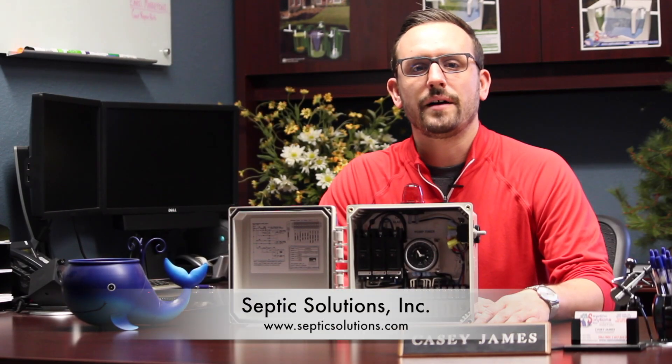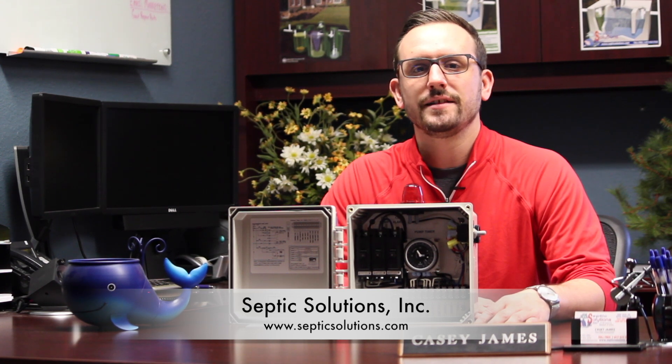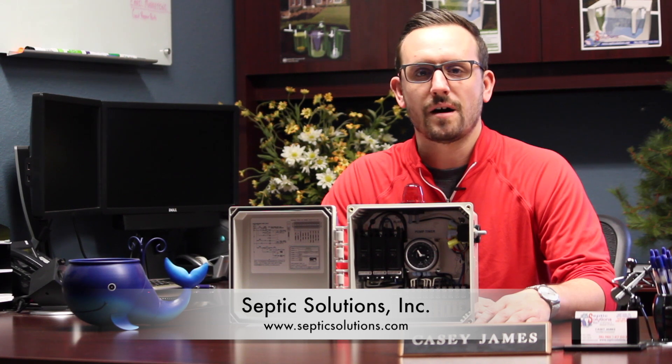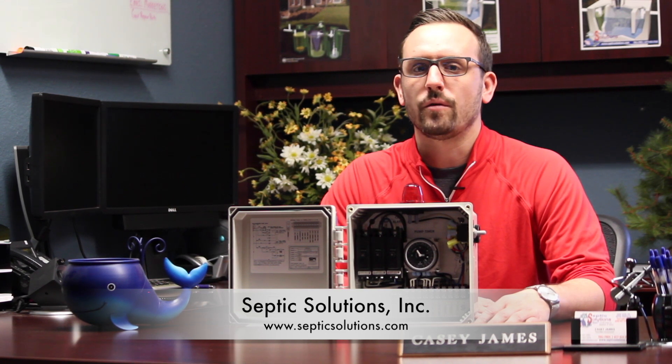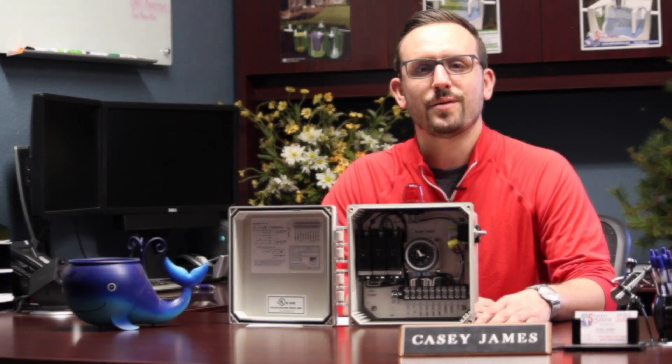That is the Bio-C Single Light Control Panel, item number 50B003. Order yours online today at septicsolutions.com or call us toll free at 877-925-5132. Thanks so much for watching.